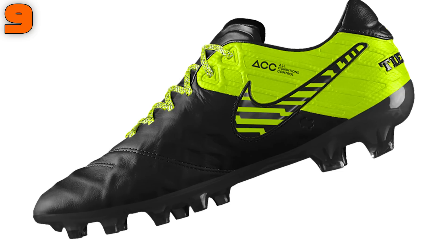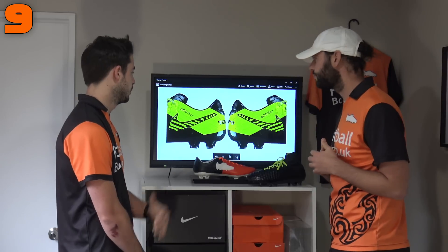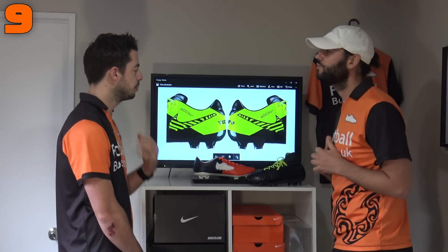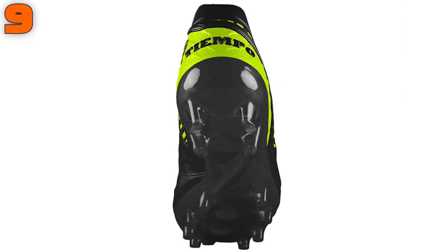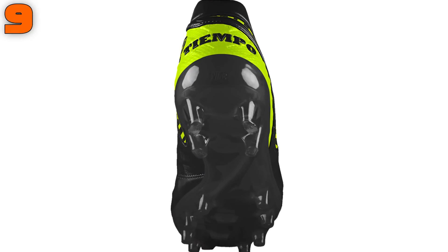Vault on that external heel cut and that speckling lacing — I think it just works so well together. The black sole plate overall, this is probably my favorite design in the entire video, to be honest. Absolute smash of a Nike ID. But let's move on to number eight.